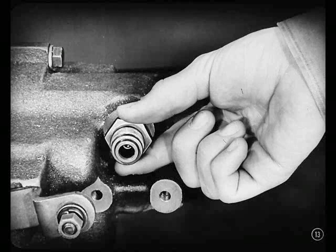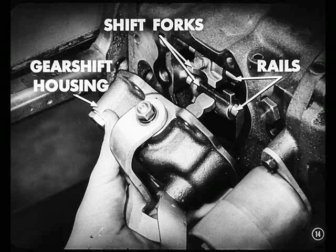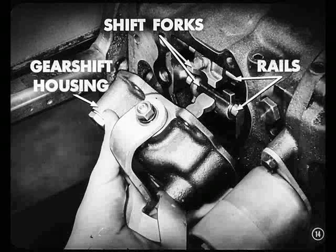Next, we'll unscrew the speedometer drive pinion sleeve and pinion from the overdrive housing. Looks like the natural thing to me, Shorty. And after that, I'd say we'd remove the gear shift housing, shift forks, and rails from the transmission.